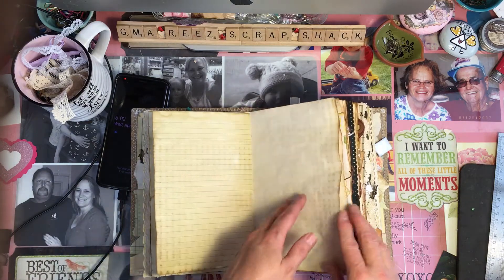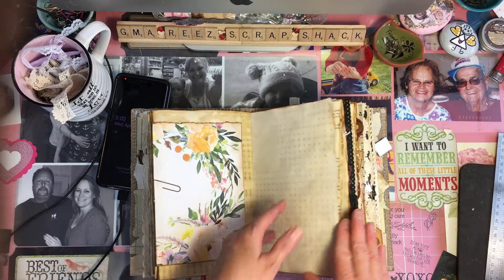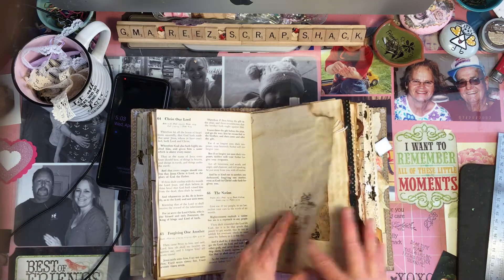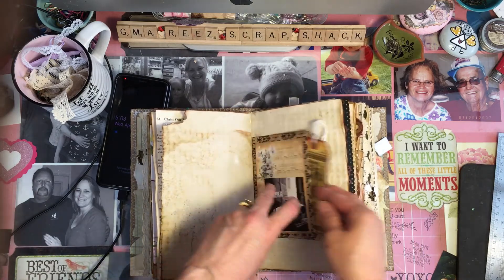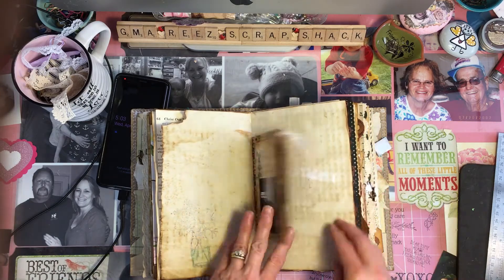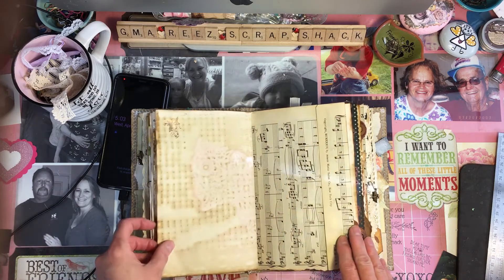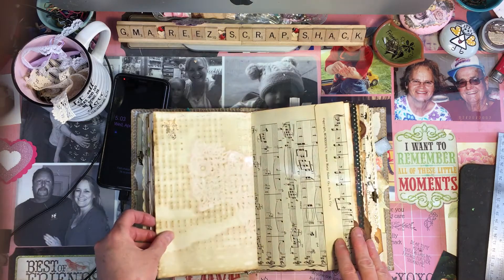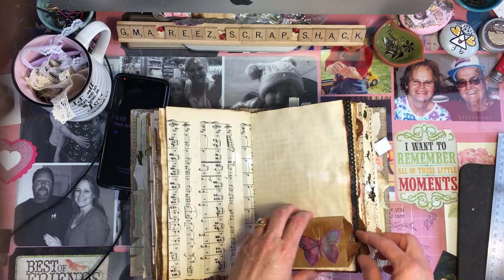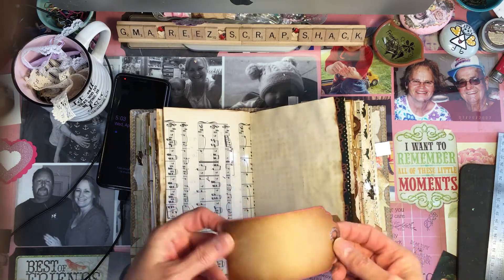I left her lots of room in here for pictures and for her journaling because she does want to write about her grandchildren. Stamped and colored in. Pocket. Another tag — these are Tsunami Rose tags. 'Decaf coffee only works if you throw it at people.' A little angel right here. Cute little tag.